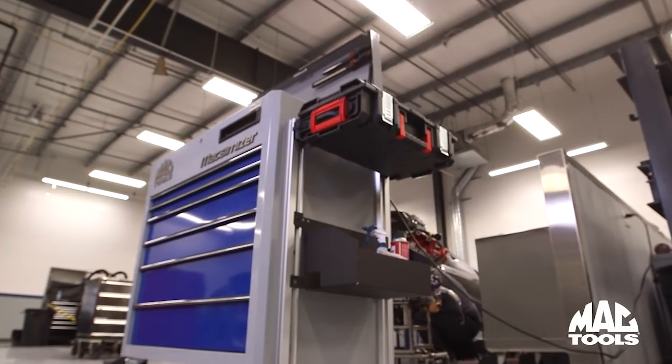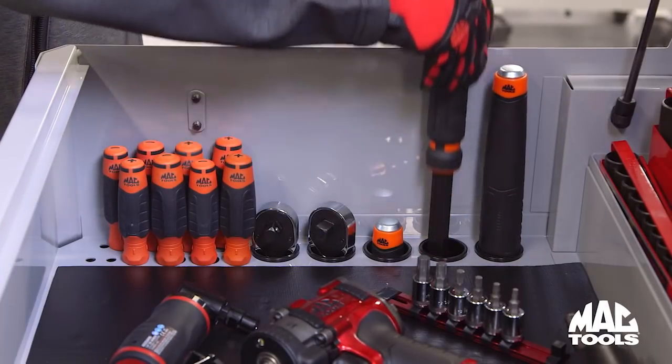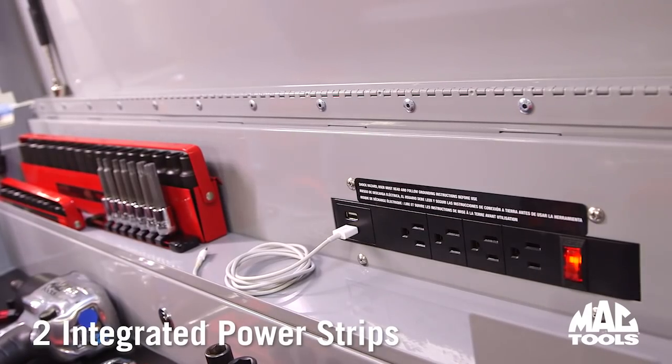With the many optional accessories that can be added to the pair of attachment rails, there's a wide selection of slotted and closed storage for long items, and two integrated power strips.